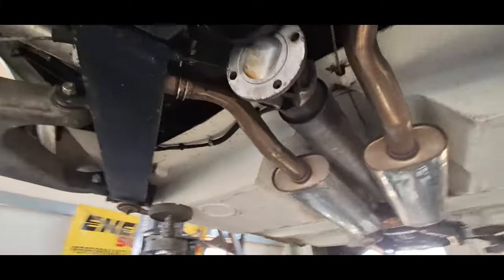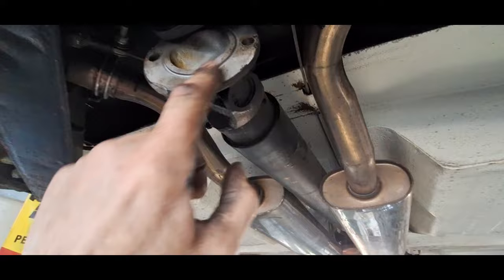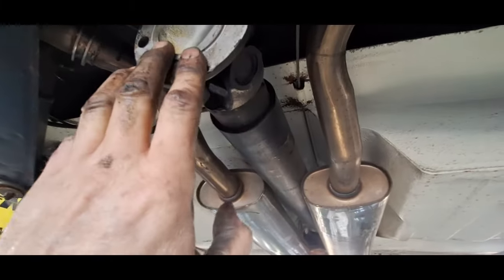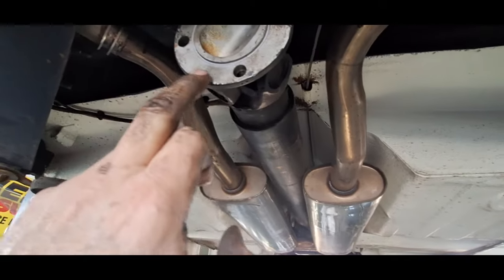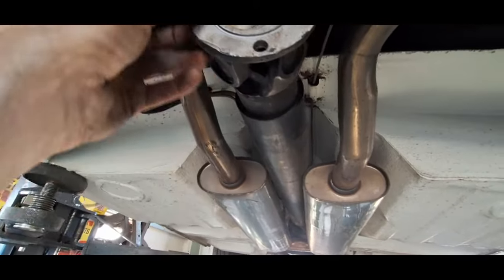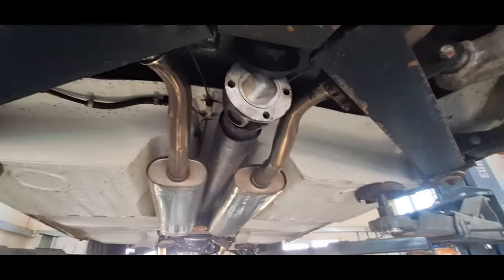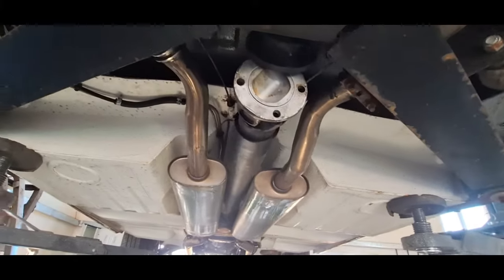You've just seen me whip the prop shaft off there. Four 9/16 head 3/8 UNF bolts. I haven't marked it today - I usually mark them and put them back to the same place, but I'm putting a new differential on so that's unnecessary. I've just noticed a little divot that maybe I missed last time, so I'm going to take that off before it goes back and make sure it sits nice and flush. I'll sand or file that off before it goes back together with the new differential.